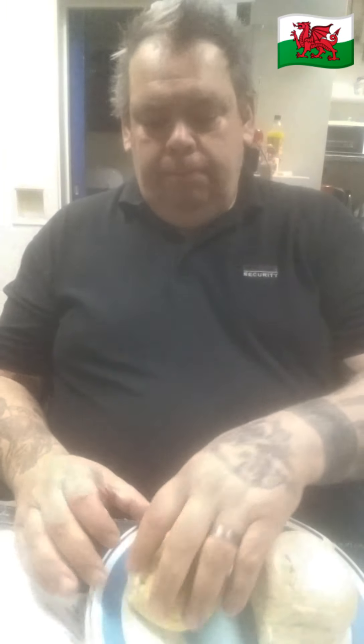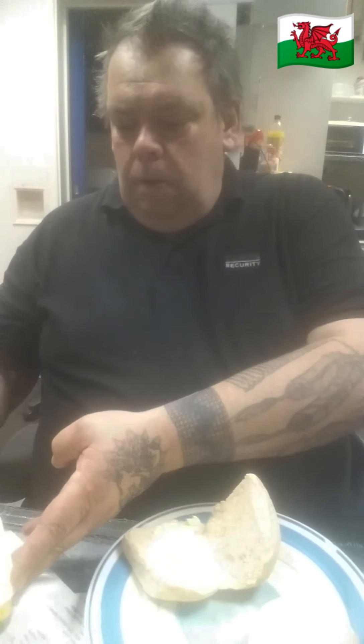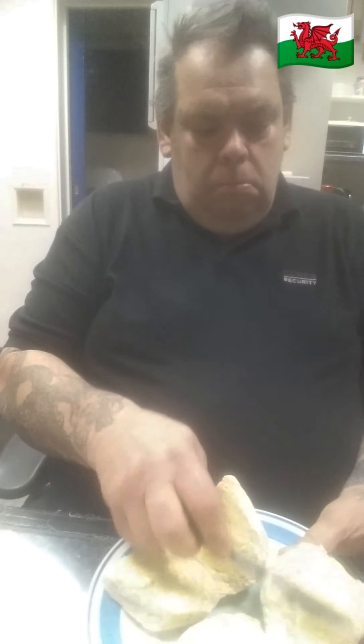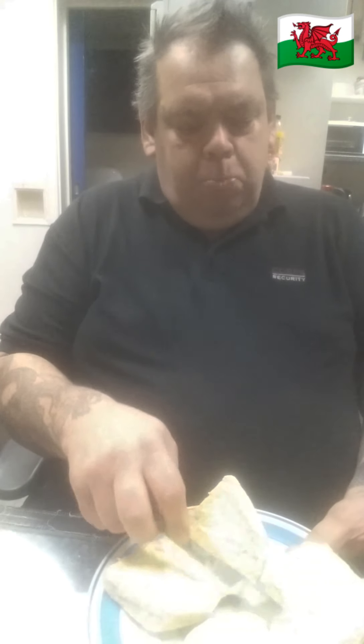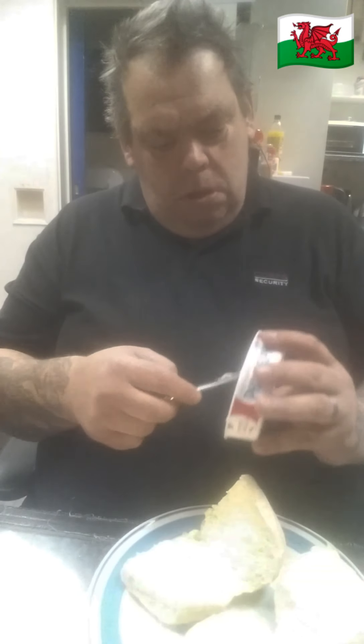So we'll start with the first one. Butter both sides of the roll — I like Anka Butter, gorgeous. Butter the other roll as well. Nice spread. Depending on your taste, whether you like a lot of it or a little bit. Now we continue with the Philadelphia, as we've already started with the butter. Lovely bits of chili in it, gives it a bit of a tang.